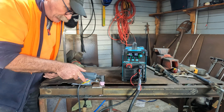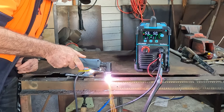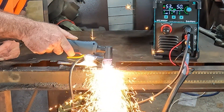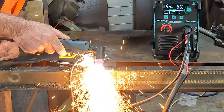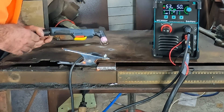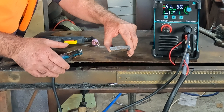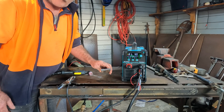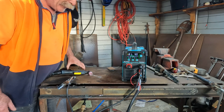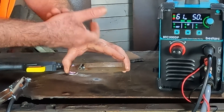Right there guys - straight out of the box, will it cut? Take a look - what do you reckon? Looks pretty awesome. That was nothing for this machine - obviously 5mm is nothing. Here we go - 11mm solid steel. Will it cut 11mm? Only one way to find out.